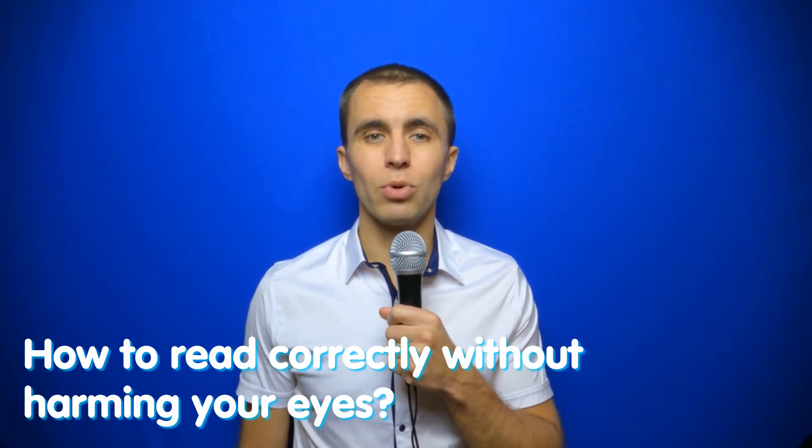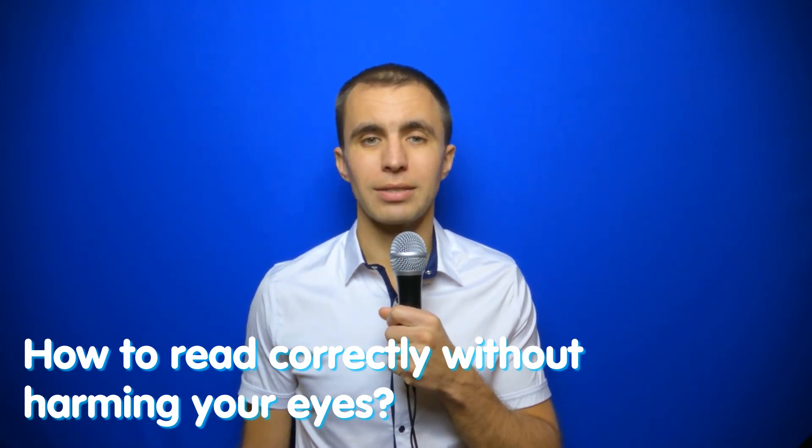If you ask doctors or someone else, these people will say that on the contrary, reading a book impairs vision. But books can also improve your eyesight if you read them correctly and if you have not deteriorated vision. This is a very important point. How to read books correctly without harming your eyes.